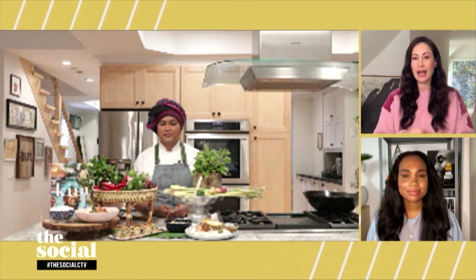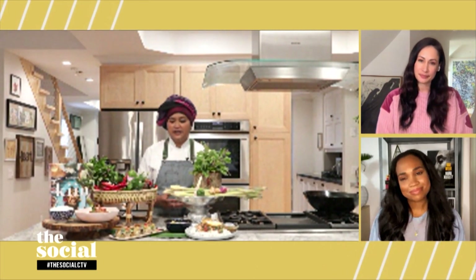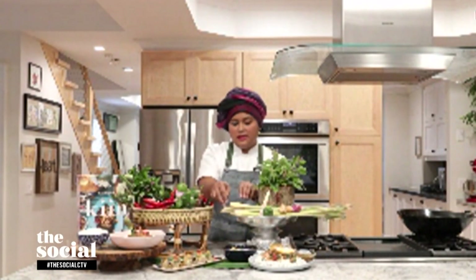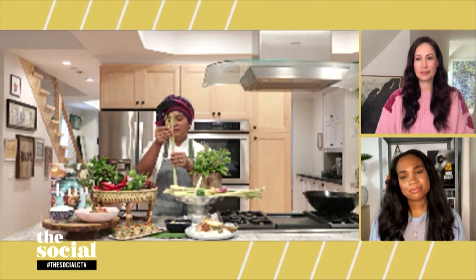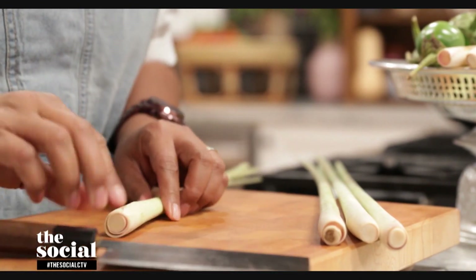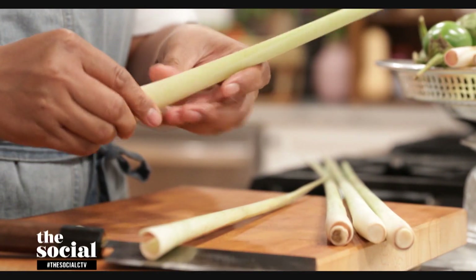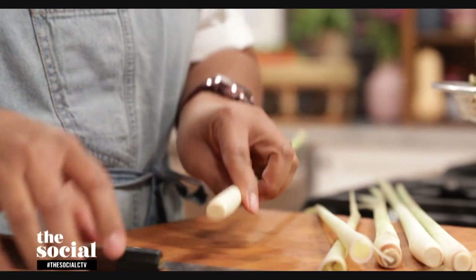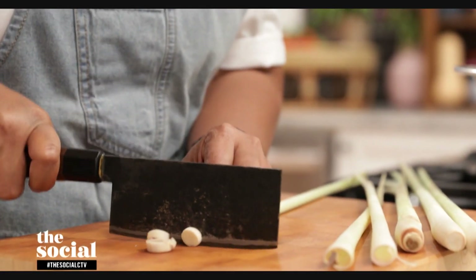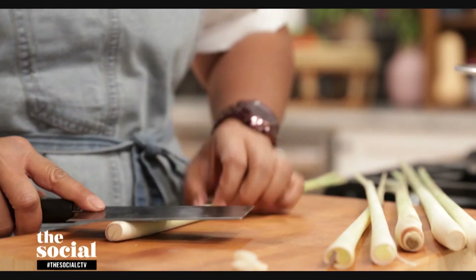I understand this recipe also calls for lemongrass, which is very much a Thai food staple, but some people find it difficult to work with. What's your technique for first timers? Lemongrass looks like a small tree — very long with a little pointy leaves. I recommend trimming the bottom and then peeling it, because lemongrass has many layers of stalk. Peel off the dry outer layers and discard them. Then you can cut it to the sizes you like and bruise them.